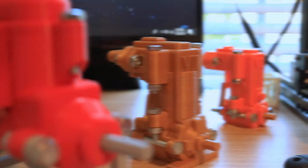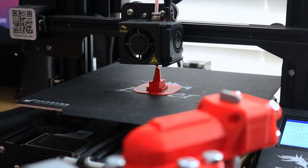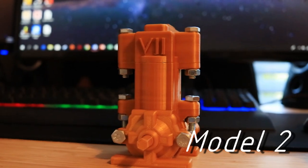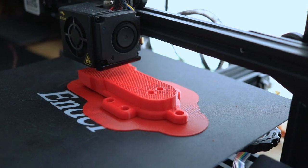Hello and welcome to my next video in my 3D printed engine series. If you haven't seen my previous videos on my other model engines, I would highly recommend checking those out. The links for those will be in the description below.